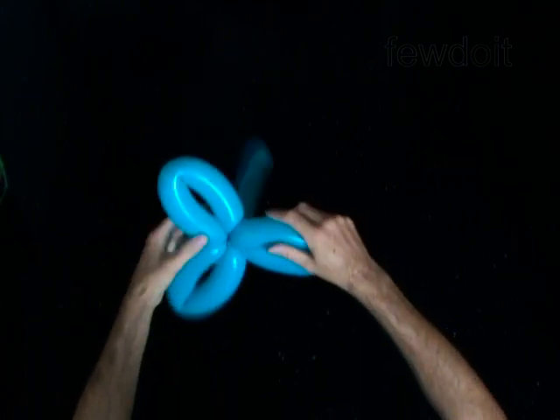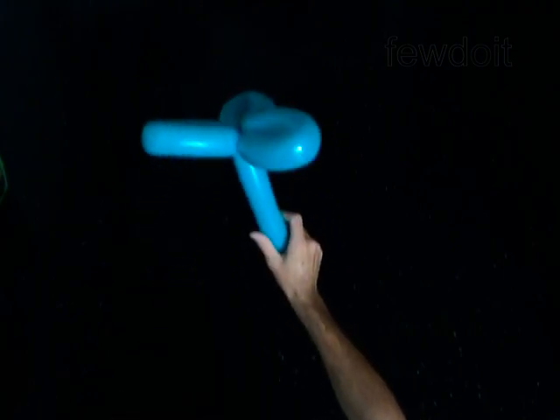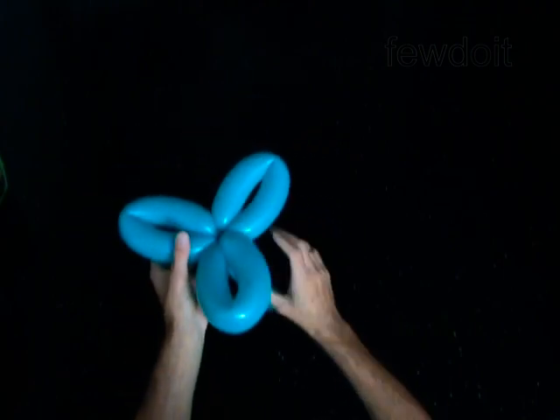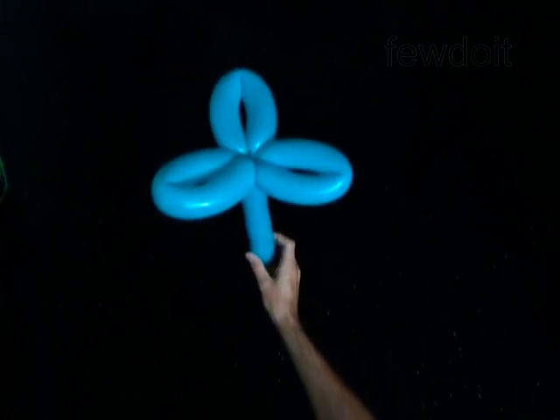Fix all bubbles in proper positions. The rest of the balloon is the fourth bubble — you can cut it off or use it as a stem. Congratulations!